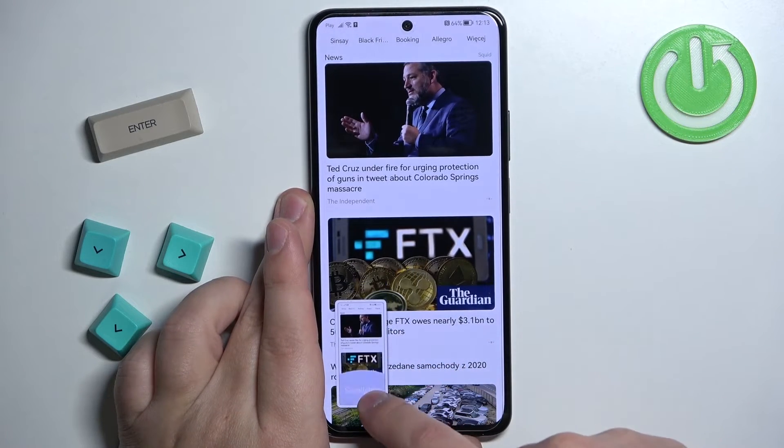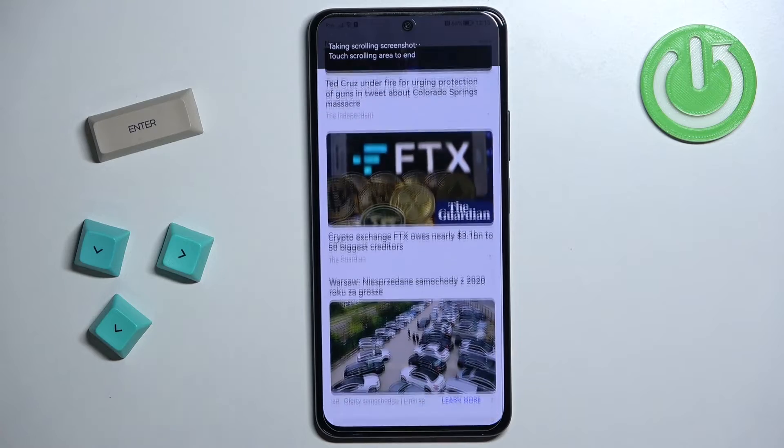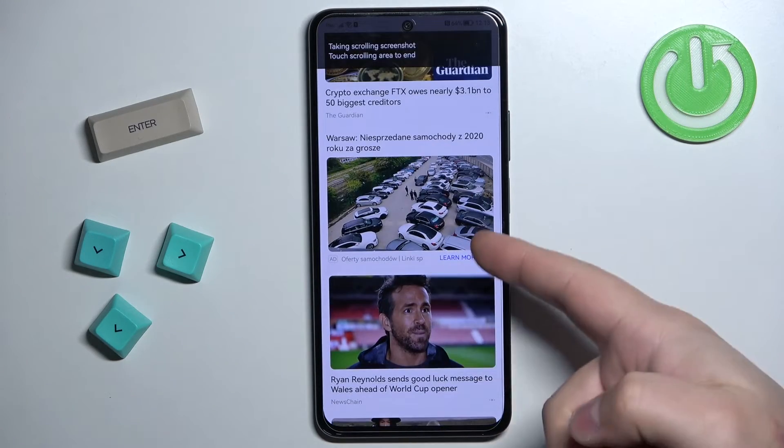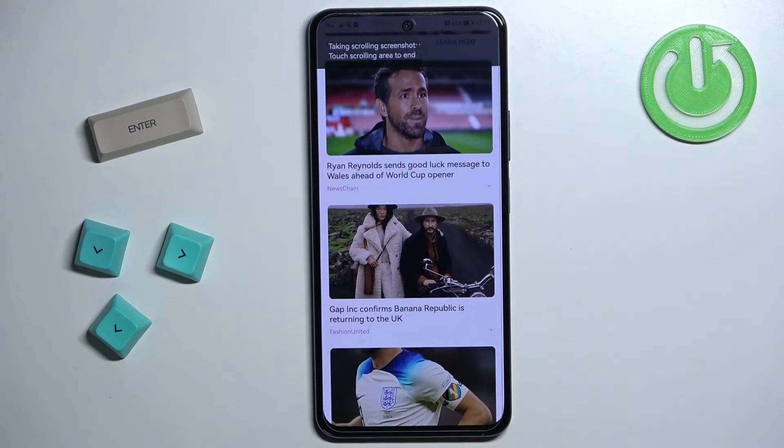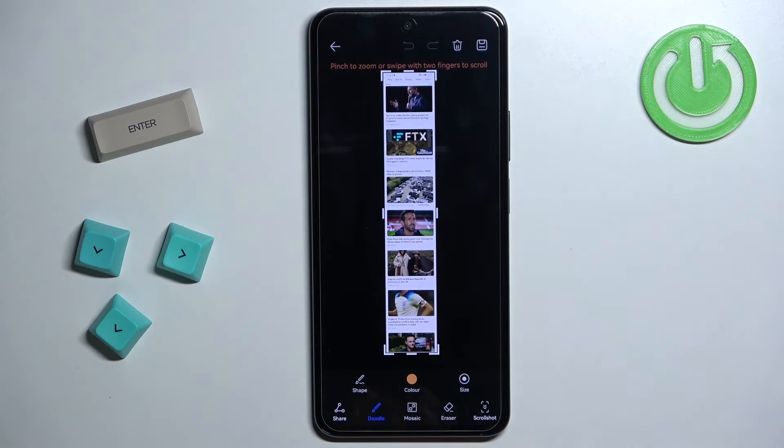Or we can swipe down on it to take the scroll screenshot. This option basically allows you to take a screenshot of a page that doesn't fit on the screen, like a Google page. You can scroll down through it and take a screenshot of the whole page instead of taking a couple of screenshots.